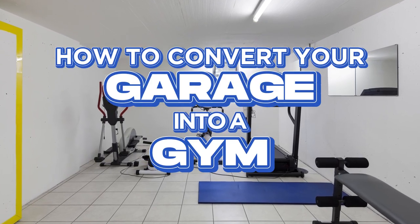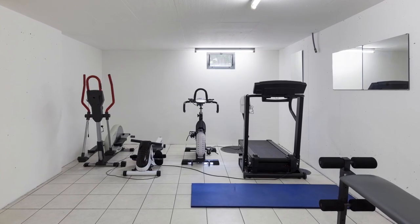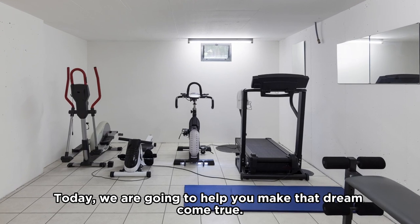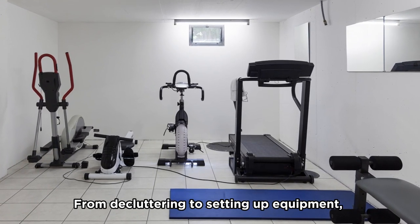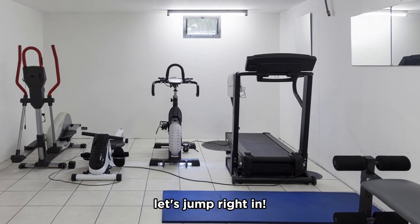Do you dream of having a personal gym right in your home? Today, we are going to help you make that dream come true. From decluttering to setting up equipment, let's jump right in.